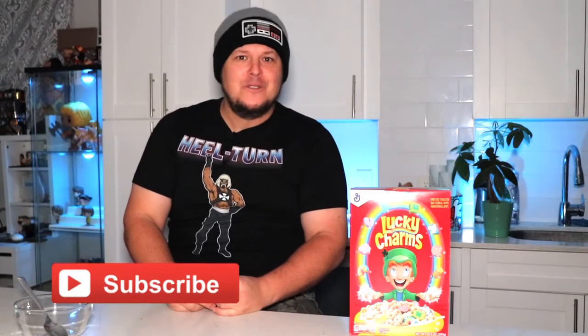Hey guys, welcome back to another video here on Toned In Entertainment, where we love pop culture. Today, it's time for another Toned Taste Test.